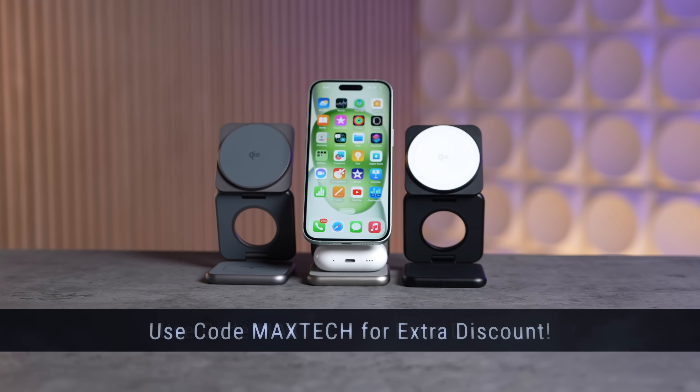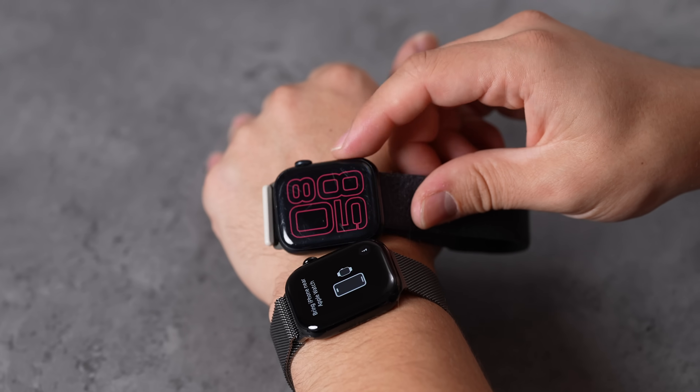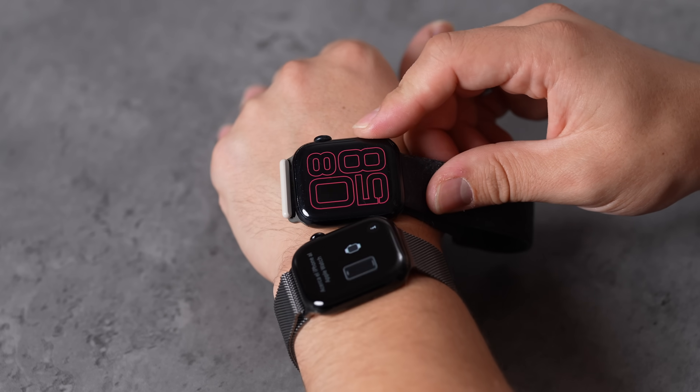Use code MAXTECH for an extra discount. Now you might notice some scratches on this Series 9, and we actually have to talk about that because it's very important for the Series 10.